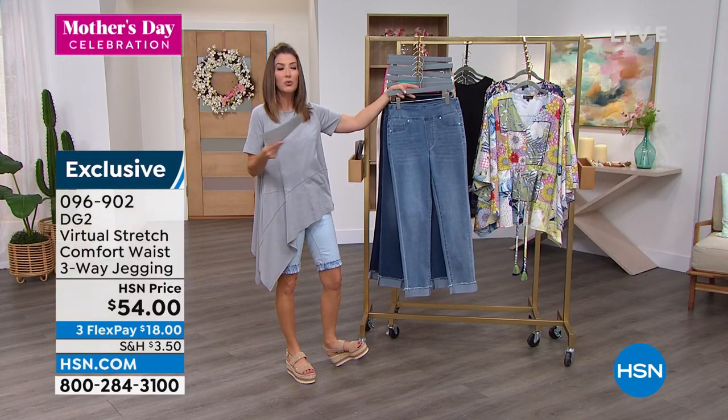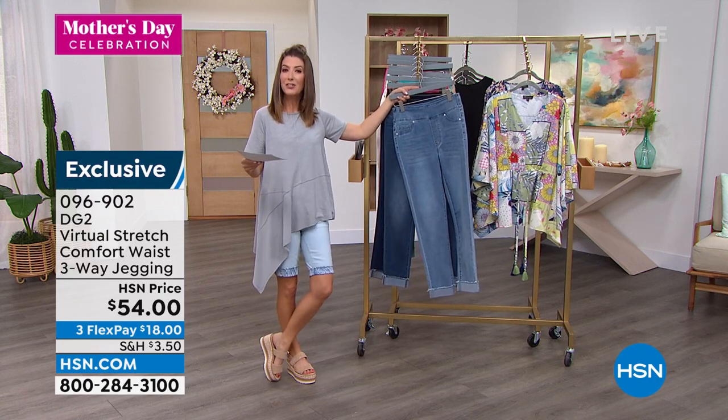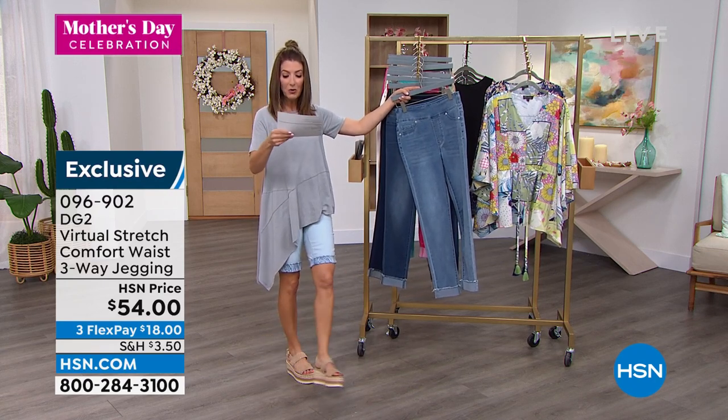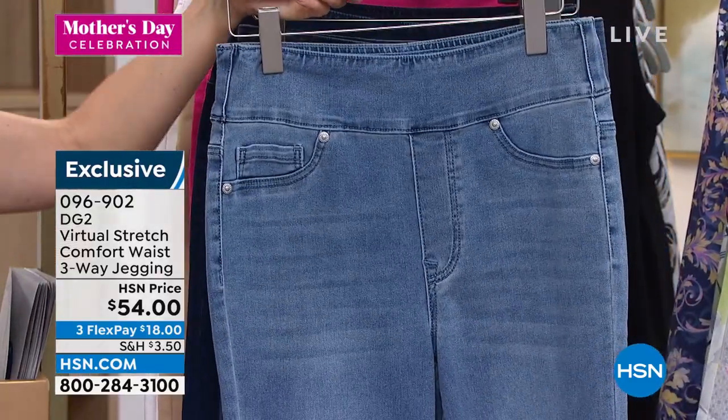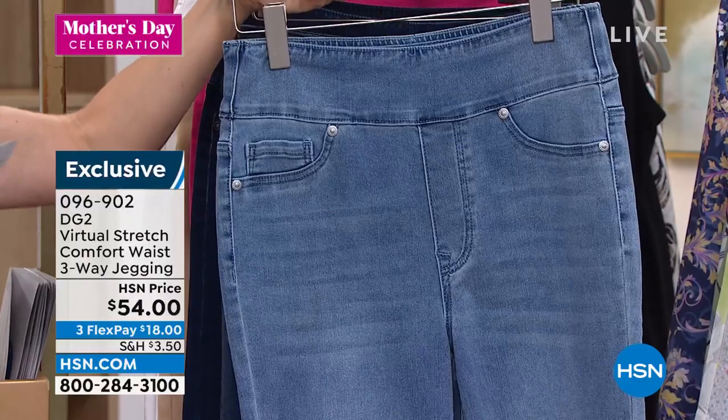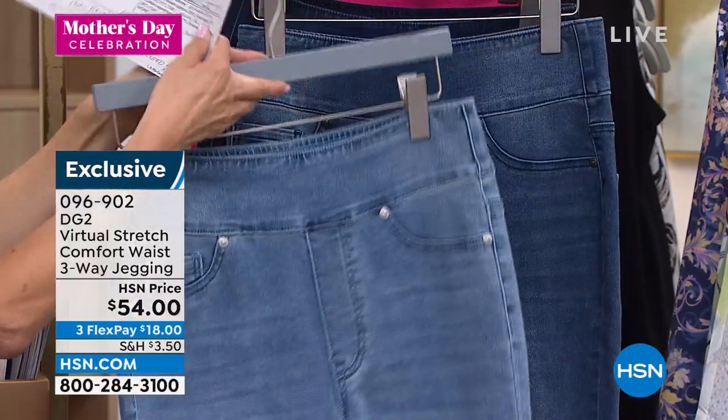Just shop your traditional virtual stretch size — extra extra small, and we do go up to 5X. You can machine wash these and tumble dry. This is the chambray, like the ultimate summer color.